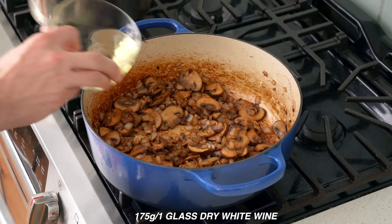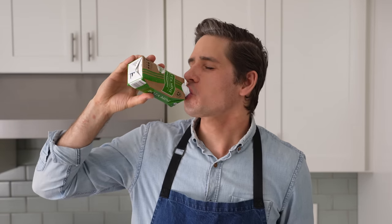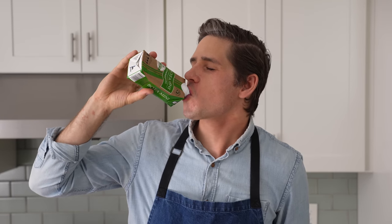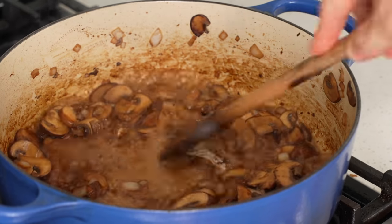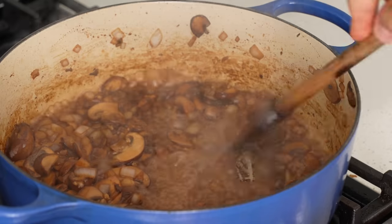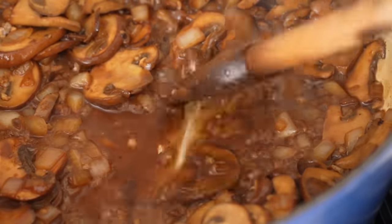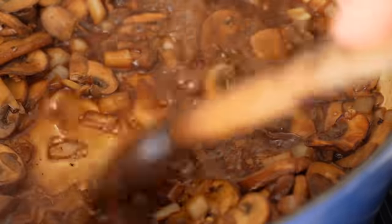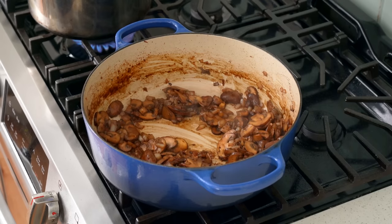In goes a healthy glass of white wine, about 175 grams worth. I'm just using Bodega Box Chardonnay, also known as the green monster in my house. The wine's going to come up to a simmer basically right away, and at that point I'll jump back in with a wooden spoon to scrape up the bottom. We've built a ton of flavor — we keep glazing and deglazing, and each time we're compounding all of that dark roastiness from the beef, onions, and mushrooms. About a minute of simmer time later, this wine is fully reduced.